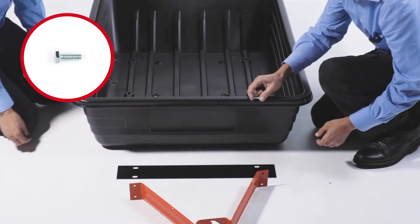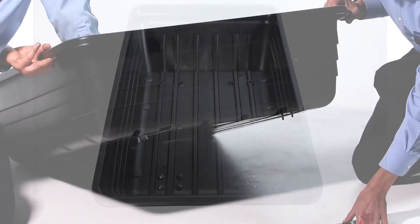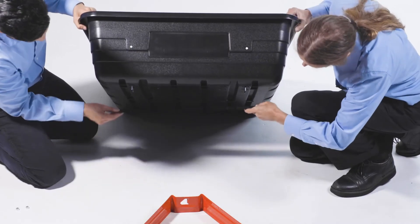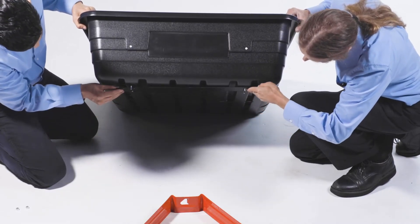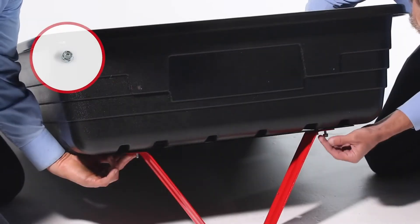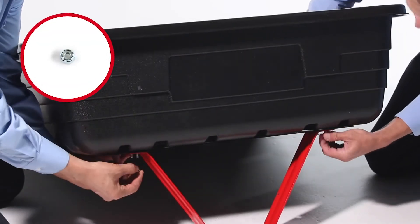Now insert four 1/4-20 by 3/4-inch hex bolts, Part A, down through the tray. Then align the latch stand plate and latch stand bracket with the poly tray, ensuring the latch stand bracket faces as shown. Fully secure it with 1/4-inch nylock nuts, Part F.